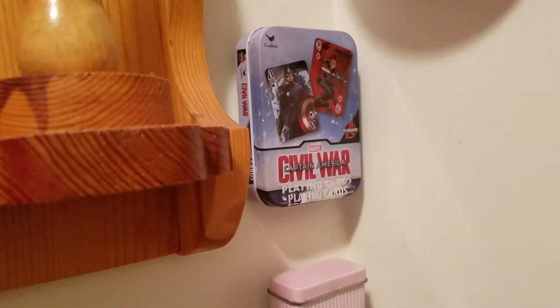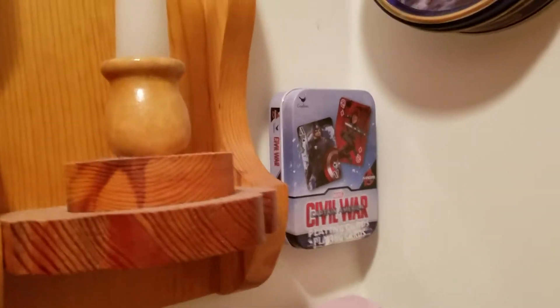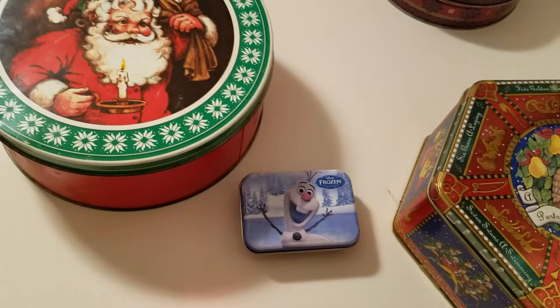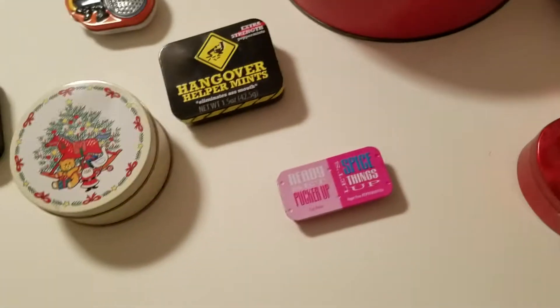And then the Civil War one. Let's see what else did I recently get — oh, Olaf from Frozen, you can see him. And then swinging around here, I had a Finding Dory one, you can see her.